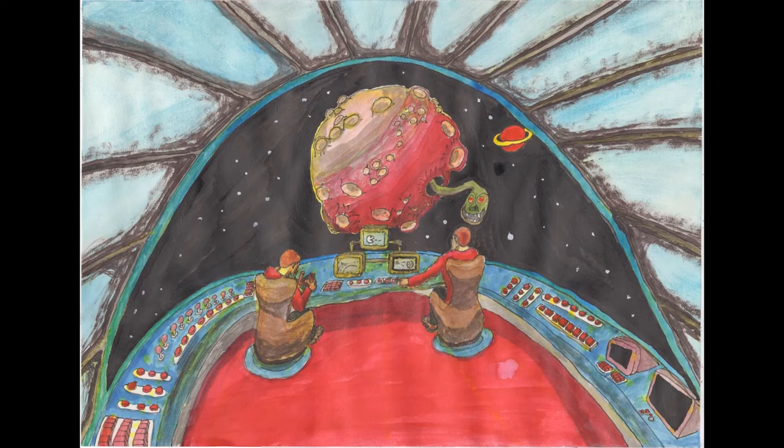It took a bit longer on this one — these sketches were mainly supposed to be about hour-long, but this one took a bit longer because I've done a lot more texturing on the ceiling of the spaceship and things like that. But yeah, it was a fun sketch. I was also using watercolours alongside the inks.